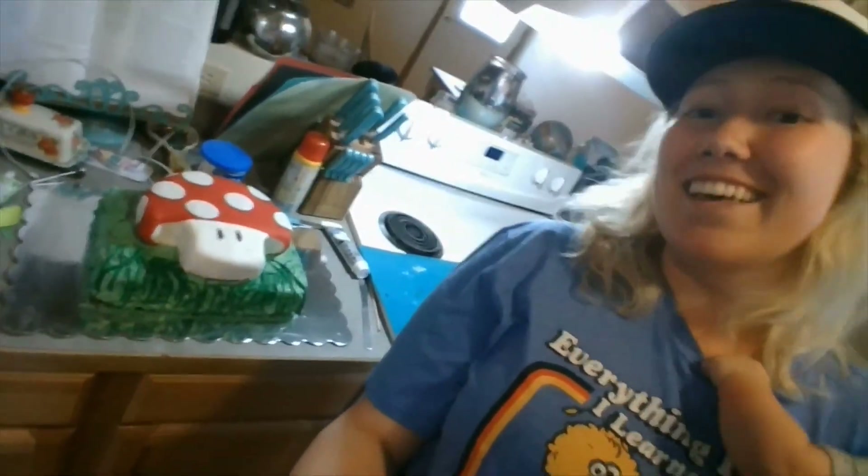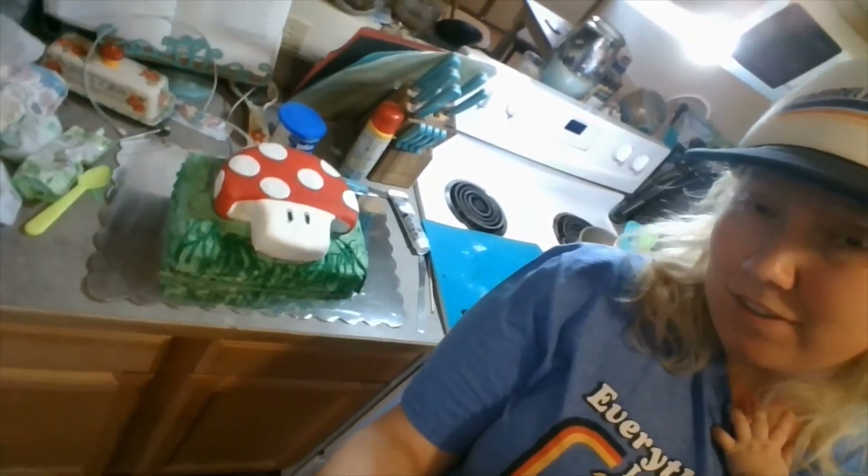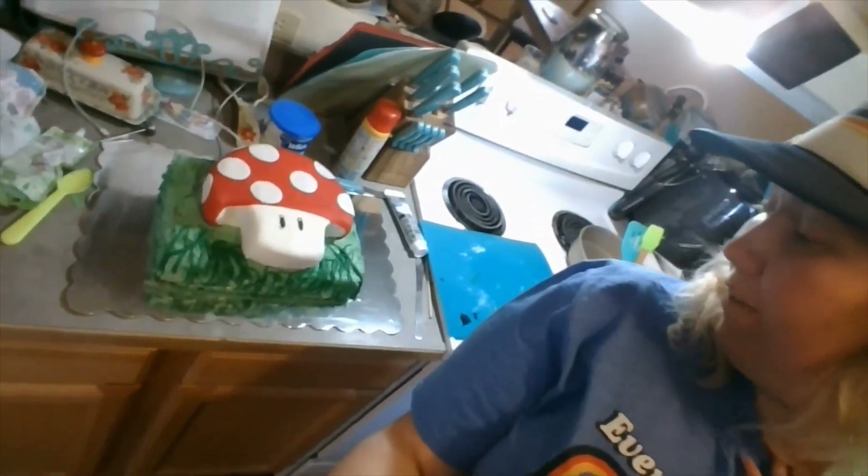The cake is finished — here it is! All kinds of fondant and frosting. Bubba loves it!